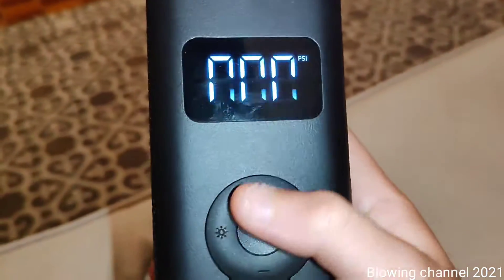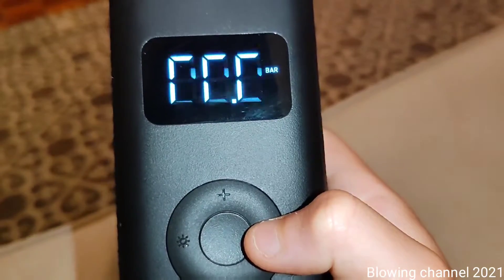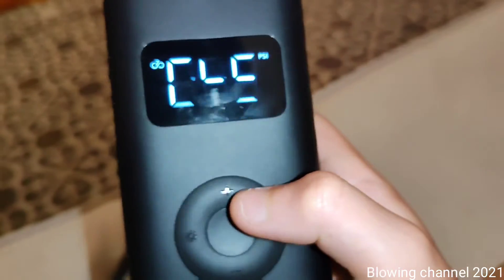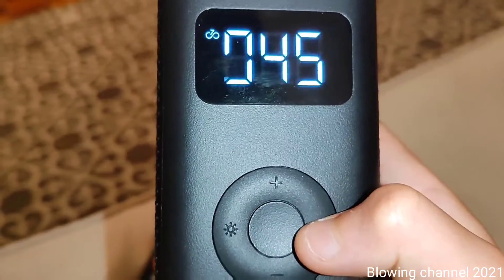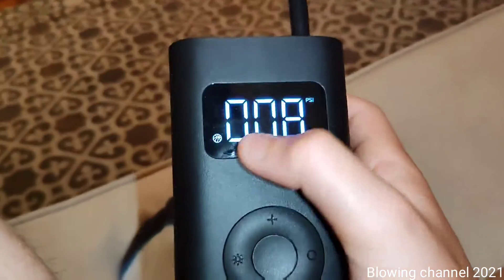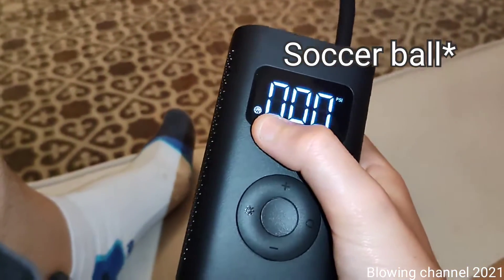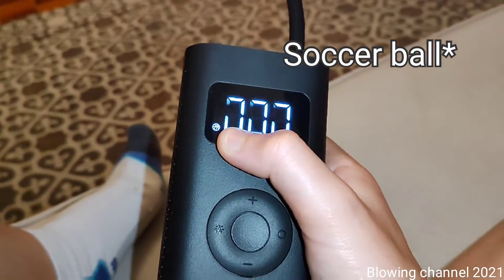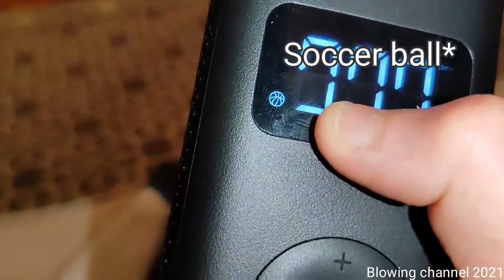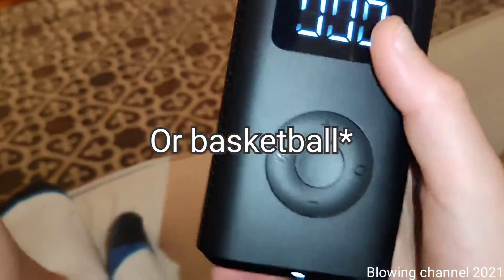There's a mode button: if you hold it, you can switch between PSI and bar. If you click it normally, you can switch between bike mode, motorbike mode, car mode, and — I'm not sure of the English word — probably ball mode. You can tell by the figure on the display.